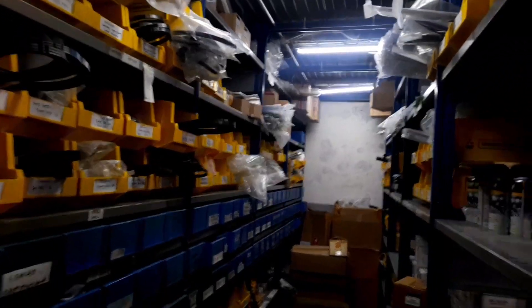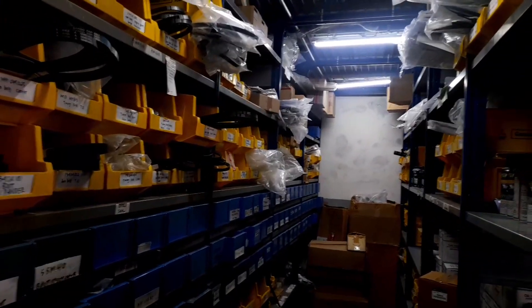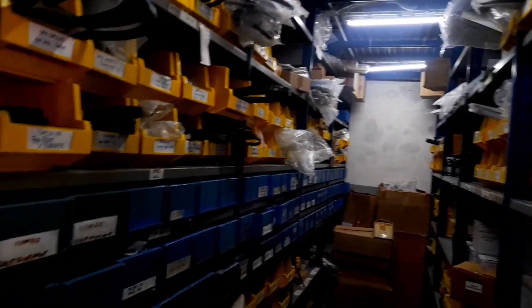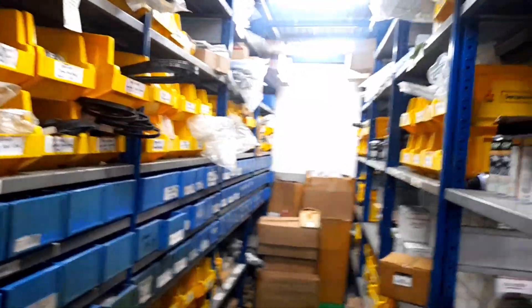Assalamu'alaikum warahmatullahi wabarakatuh. Masih bersama saya. Pagi ini kita akan memberikan sebuah informasi tentang sebuah spare part lagi ya. Tidak jauh-jauh tentang spare part. Ini semua spare part saya.